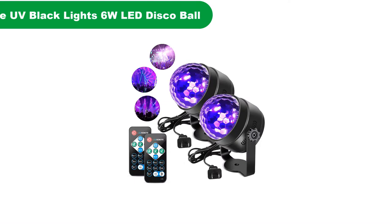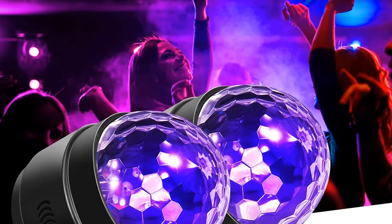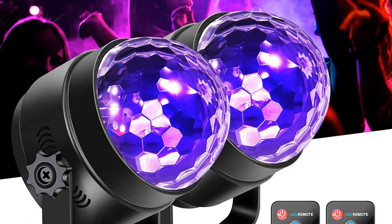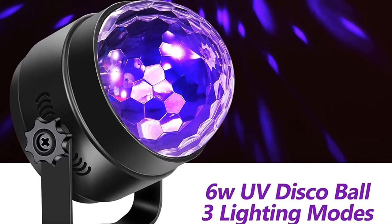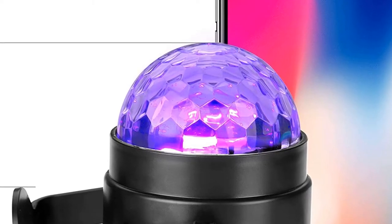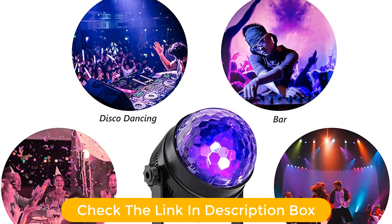Number 5. Last but not the least, our fifth best pick is Litake UV-6W LED Disco Ball Party Lights. This is an amazing light as it offers multiple functions. In addition to 3 sound modes, you will get 7 modes of lighting. Flash speed and rotating speed control are also available. The UV-LED black light has been improved from 3 watts to 6 watts. This is very efficient in creating fluorescent effects with inks, body paints, bubbles, cosmetics, candles, balloons, wall stickers, and sticks which glow in a darker environment.